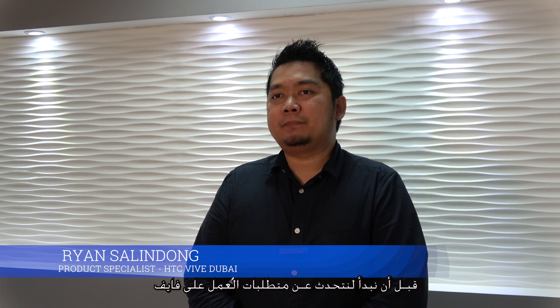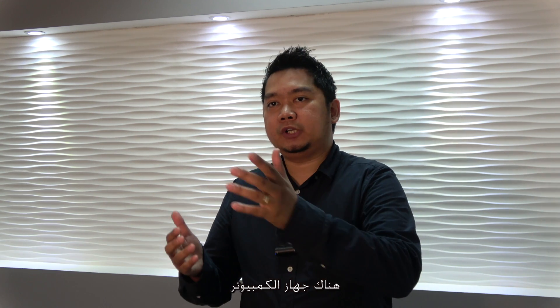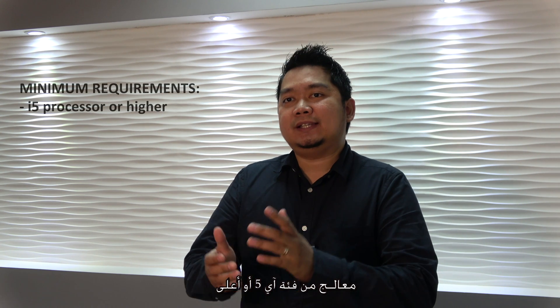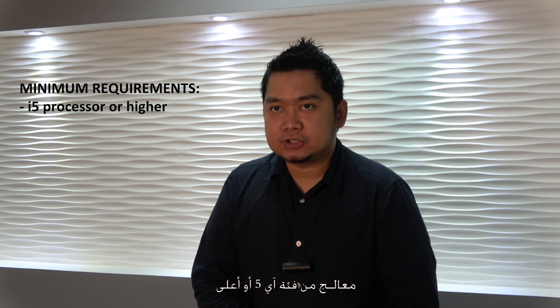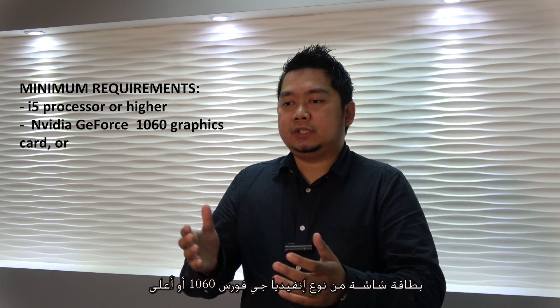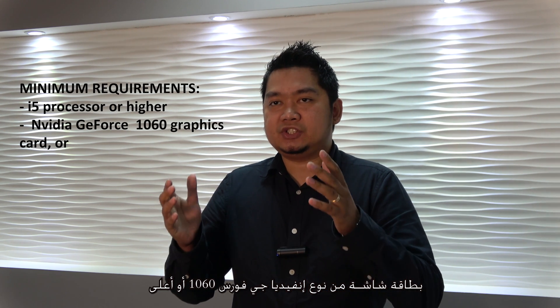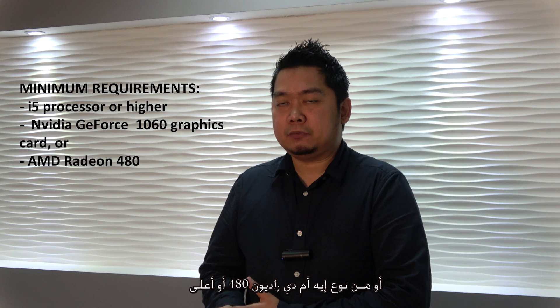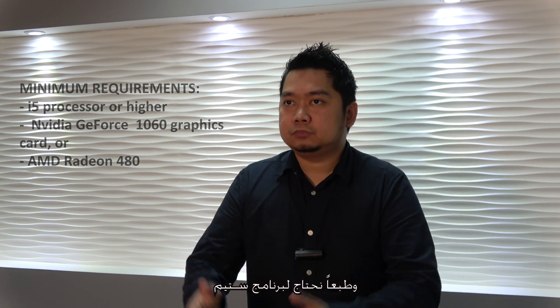Before we start, you need the basic requirements for the HTC Vive — that will be the computer, and you may need to mount the base stations or use a tripod. The basic recommended requirements are at least an i5 processor, NVIDIA GeForce GTX 1060 or AMD Radeon RX 480 minimum for the graphics card.